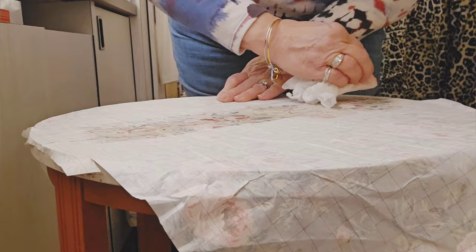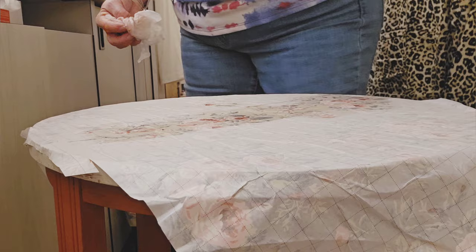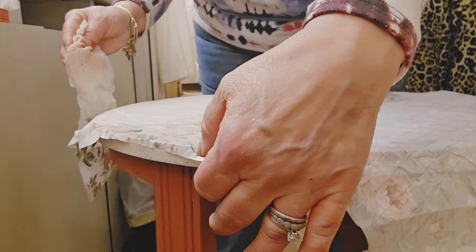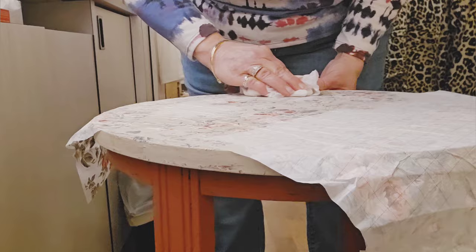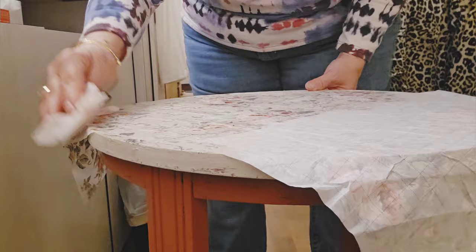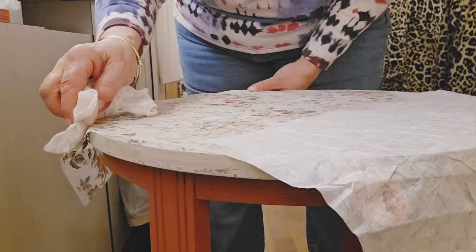I'm doing the same thing with the top — going over that seam especially, and the edges. I added some little pieces on the edges, so I'm removing those first. They're coming off nicely. I continue making sure the whole thing is wet so it releases well, especially around those edges to get it started nicely.